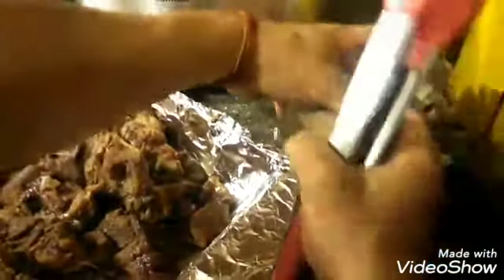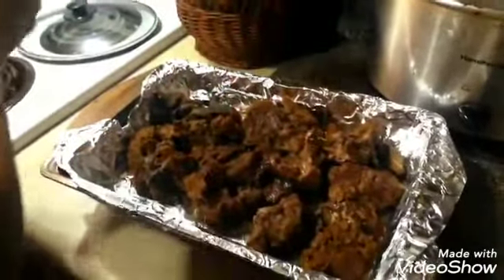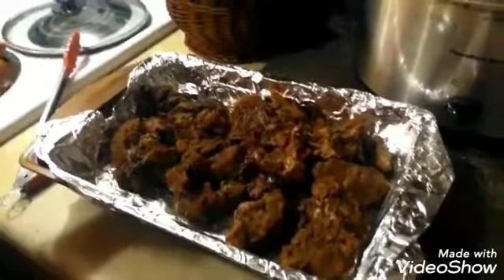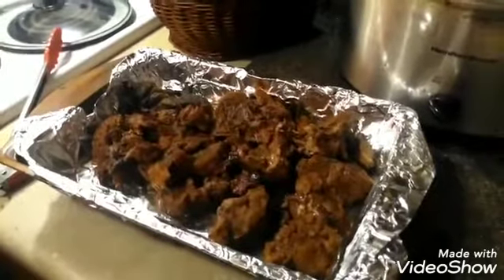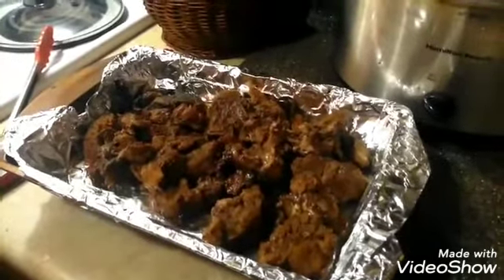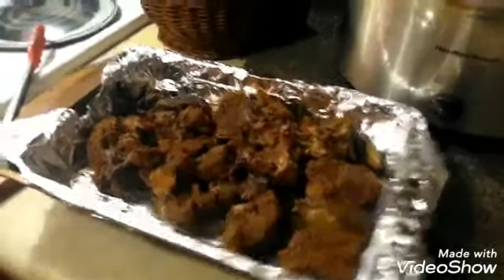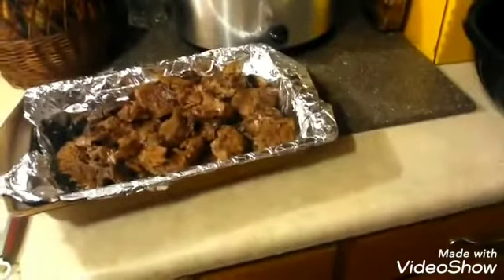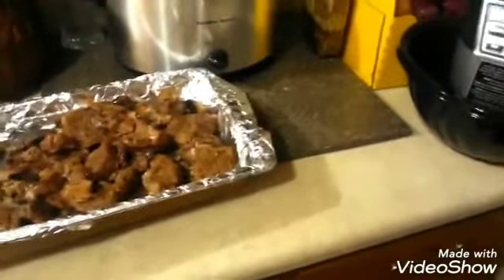If you have a dog, he'll be real happy because those are some nice bones he'll be able to have. Now I've taken all the meat off the bone, and this is the part where you determine what you want to do — you can use this meat over noodles, or you can make what I call beef barbecue, which is what I'm going to do.